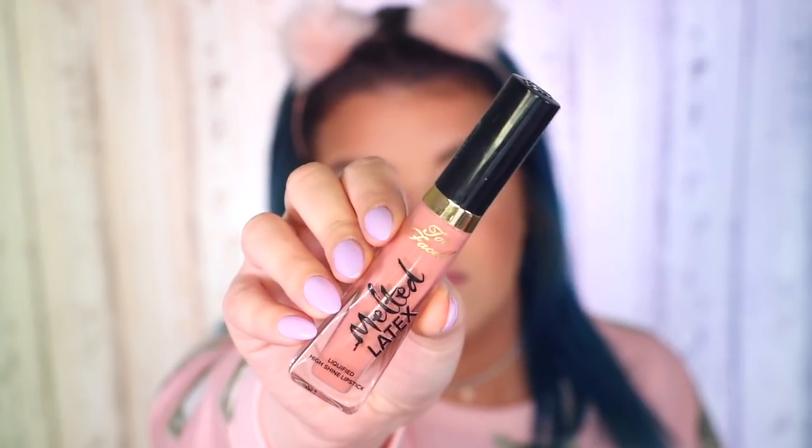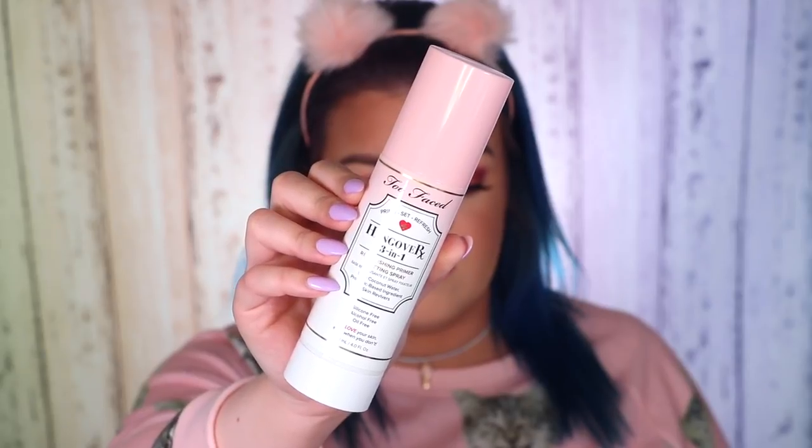For the lips today I'm trying the Too Faced Melted Latex Liquified High Shine Lipstick. I first tried the shade Peekaboo — I've tried the Melted Latex formula before and love it, but haven't tried this color. It was a little too pink for what I wanted today, so I switched to another Melted Latex in the shade Hopeless Romantic, which is more of a nude color. Lastly, to set all my makeup in place, I'm trying the Too Faced Hangover 3-in-1 Replenishing Primer and Setting Spray. It has a slight but amazing scent — really refreshing, like coconut, which makes sense because it contains coconut.